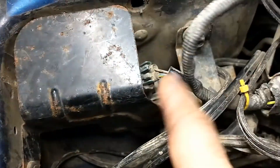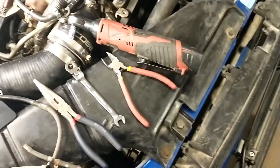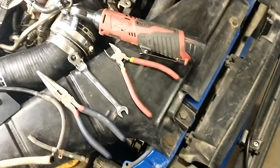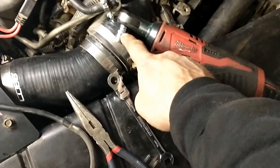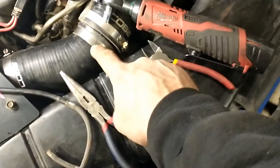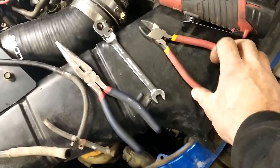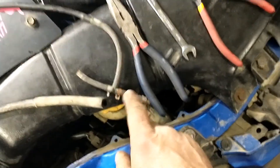The first thing is to remove this bracket to access the boost controller. The only tool needed for this installation is a 10mm socket. It's good to have a 10mm flat wrench to get one of the bolts that you cannot access with a big ratchet, plus a pair of cutters and needle nose pliers to get those clamps.